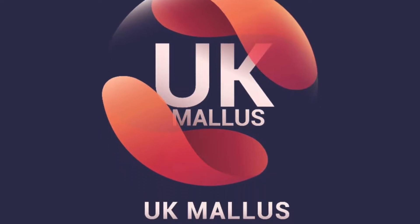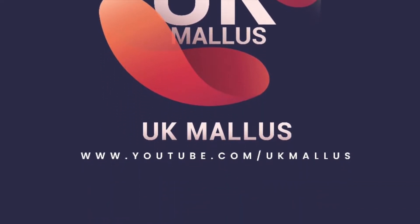Now I'm going to review this unboxing. Please like and subscribe to our channel and share.